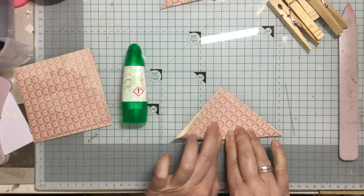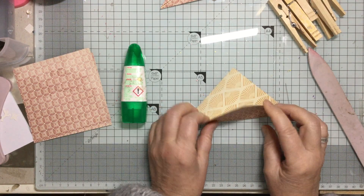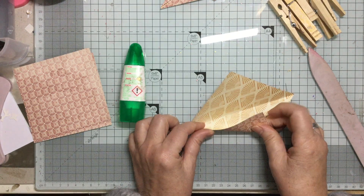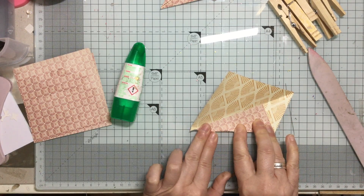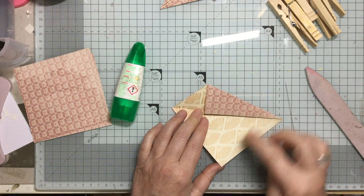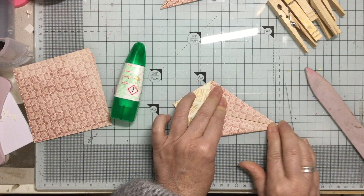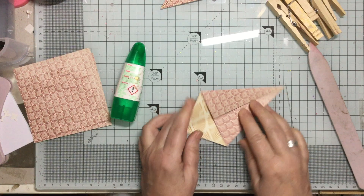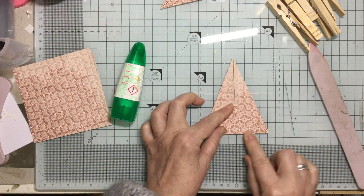Fold it like that, and use a bone folder because it helps with crisp edges. Then we open it up so we've got a score line running down the centre, and we're going to fold this corner up to that score line to give us a point. Turn it round to the other side and do exactly the same — basically you're making a kite shape. Mark it down, burnish it up, and then this piece here comes up to the top to form your kite. Very simple, straightforward folds.